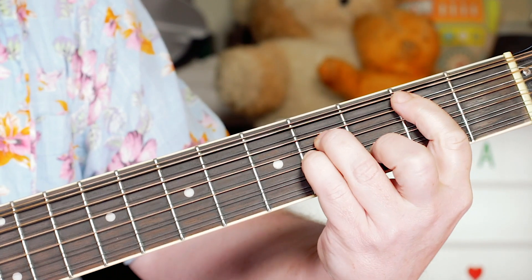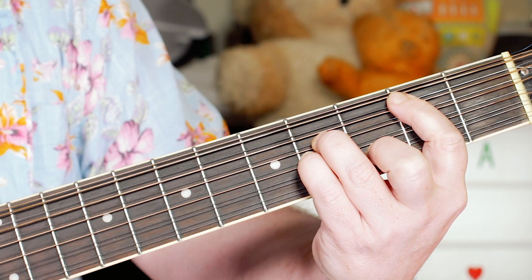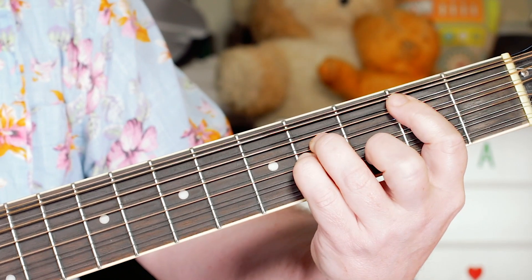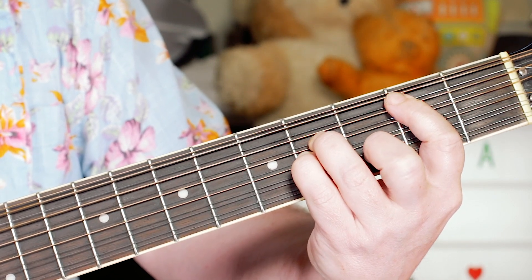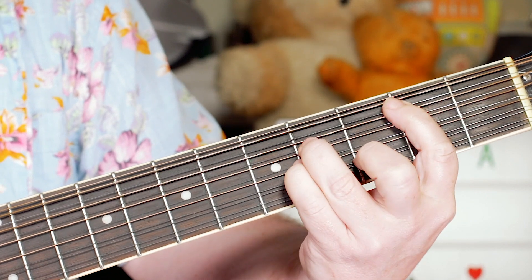Then to B minor. We've got three bars of B minor.